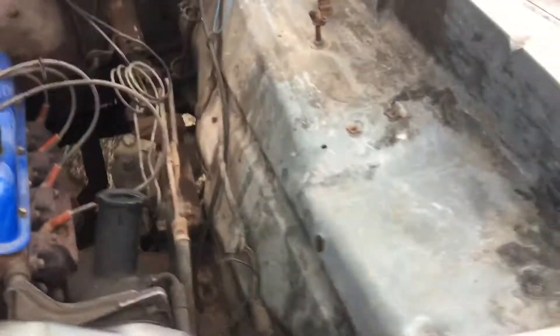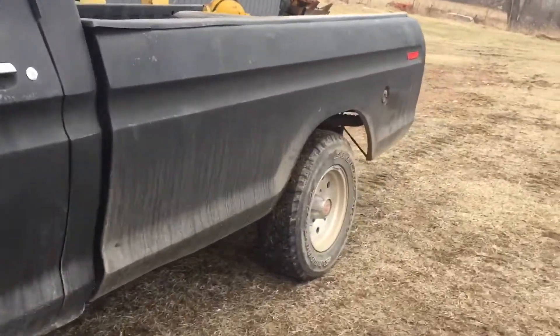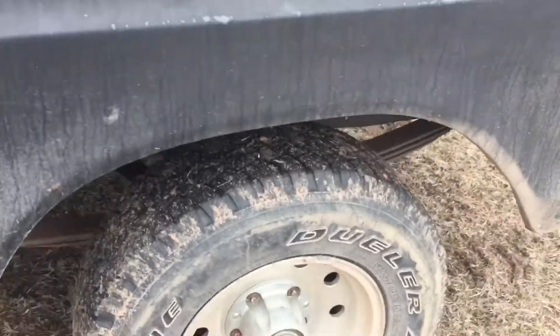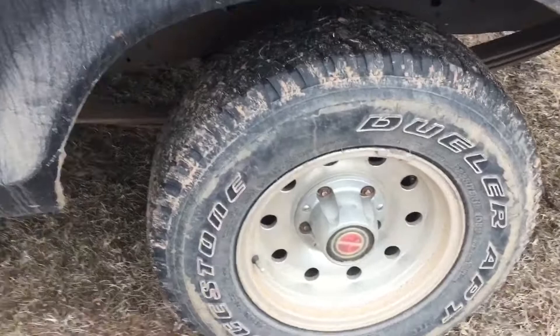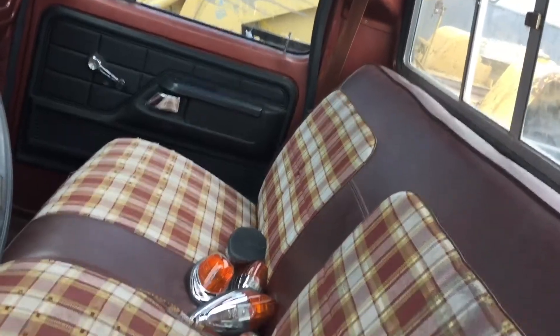We've got some wheels off our '94 F-150 — those tires and wheels are over there. We pulled them off the '94 F-150 and put them on this truck. You do have to buy different lug nuts for the aluminum wheels. The old tires and wheels are right there — all junky.